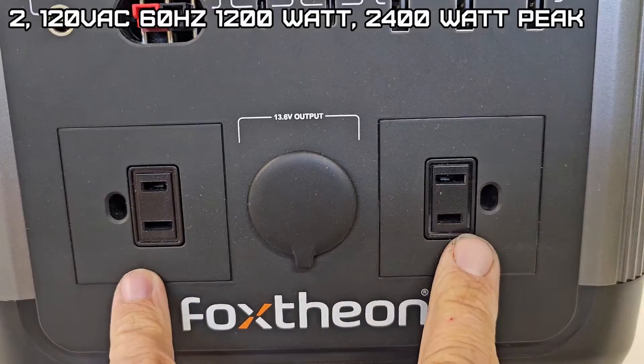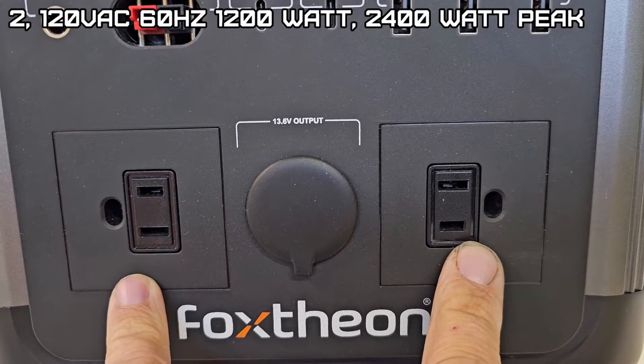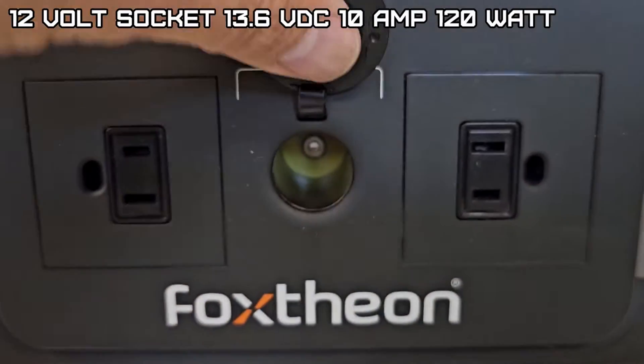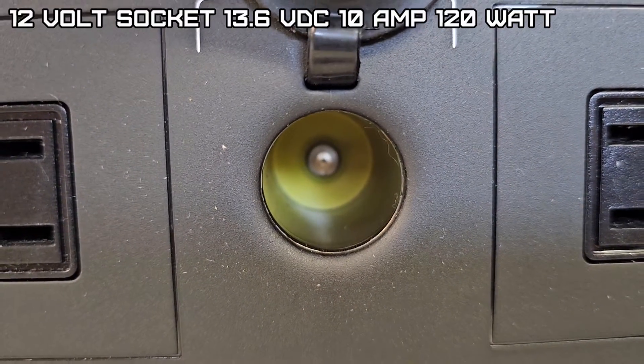It comes with 220-volt outlets rated at 1200 watts standard and 2400 watts max. The car port cigarette lighter output is 13.6 volts at 10 amps, which is 120 watts max.